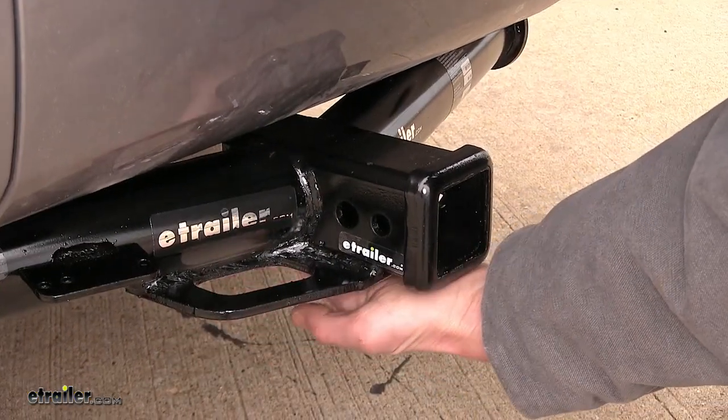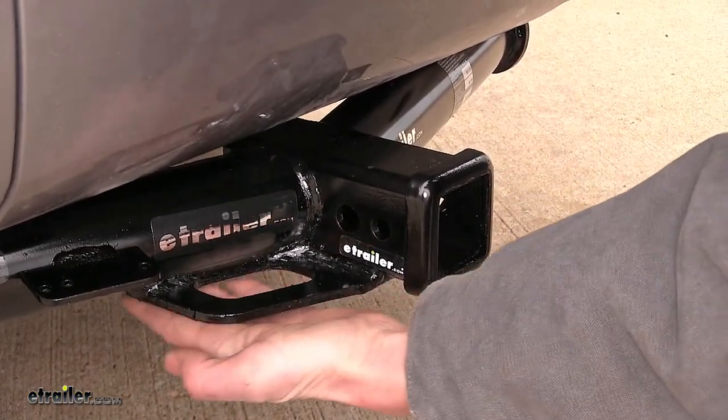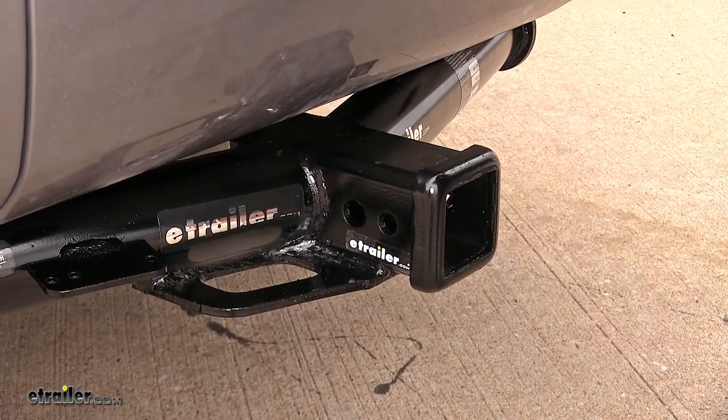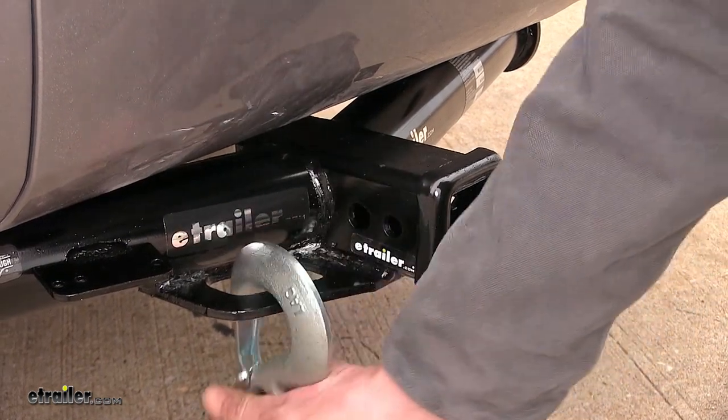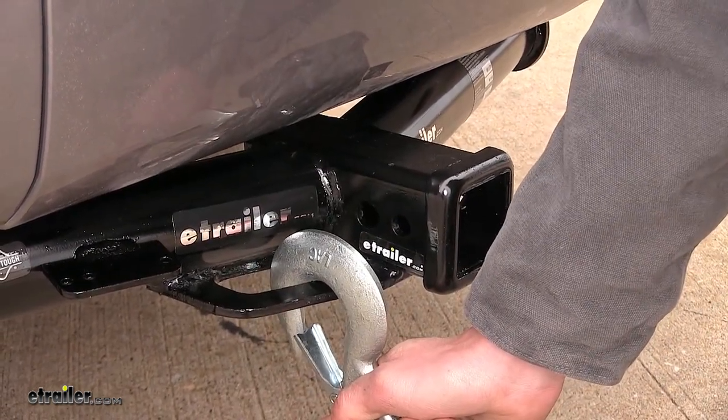What the J-pin does is take away the annoying side-to-side rattle of whatever is inserted into your receiver. Welded onto the bottom of our receiver and the frame of our hitch are our plate-style safety chain loops, and these have a really large opening, so even if we're using a large safety chain hook like this one, we won't have a problem hooking onto it at all.